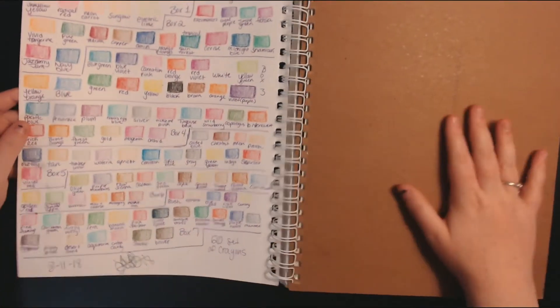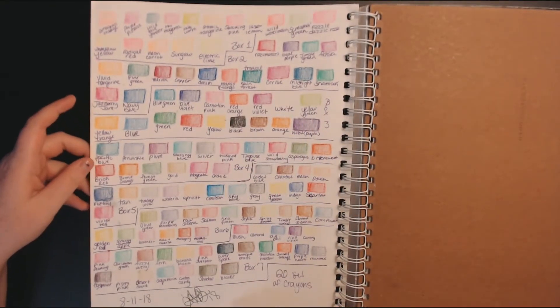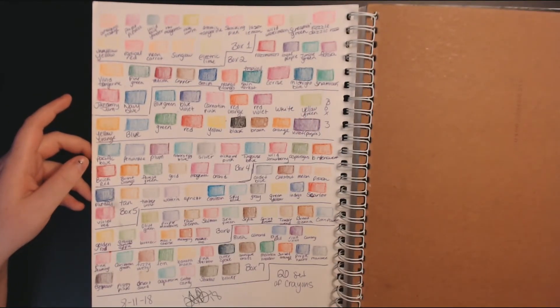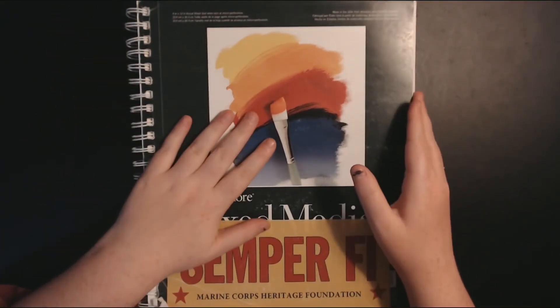And on the back of this, Crayola swatches — look at them, they're beautiful.